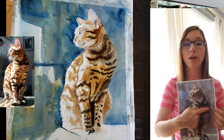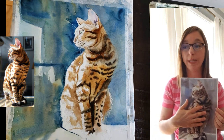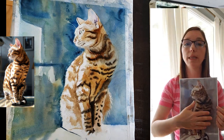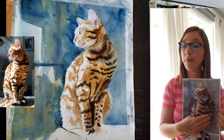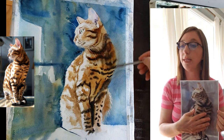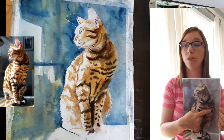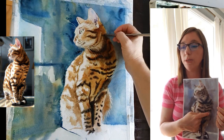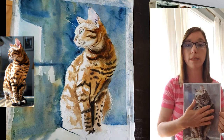I wanted this edge really dark and really soft — almost to the point where you don't see the edge of the cat melting into the background. The back side of the cat facing away from the light needed to be much darker, merging in with the background. In this painting session I'm mostly just trying to get this side of the cat darker, using mostly burnt sienna to do this.